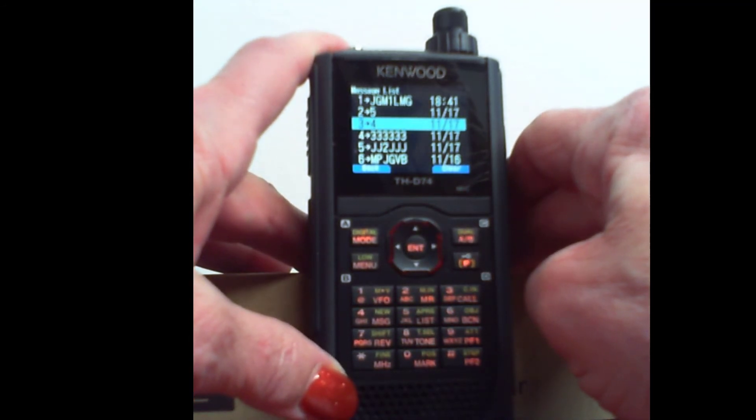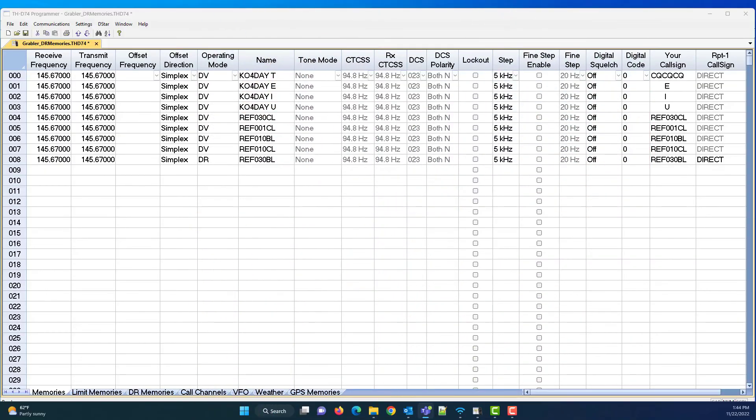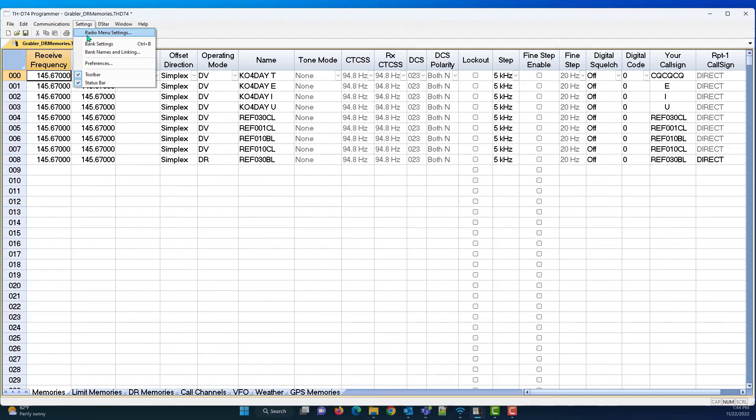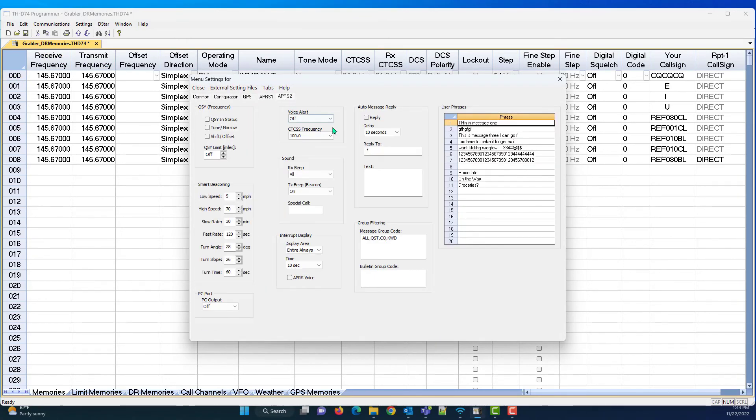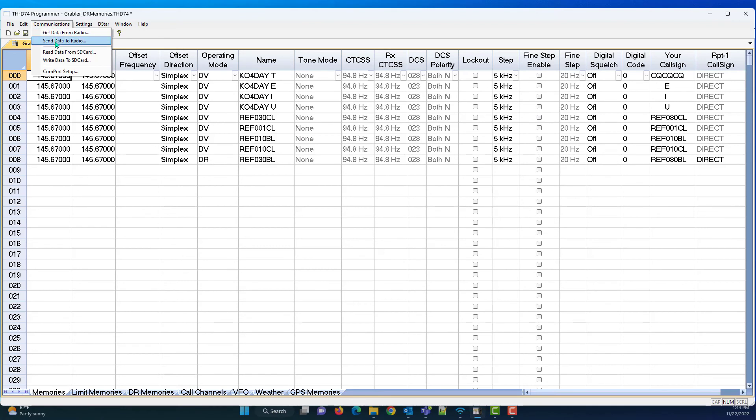So let me show you what the programmer can do for you, helping you do this — because those phrases are the trick. We have a few memory channels, and what we're most interested in is settings and radio menu settings. Right here under APRS 2, here are those messages I was working with. And how much easier it is to come in here and enter them than doing it one character at a time on the face of the radio. You get them entered, you send it to the radio — apply changes and close, communications, send data to radio.